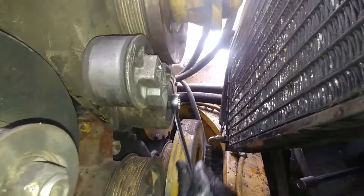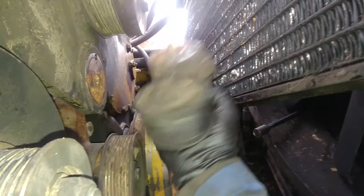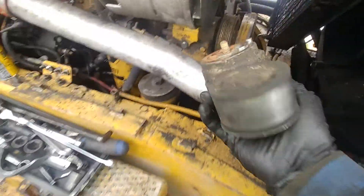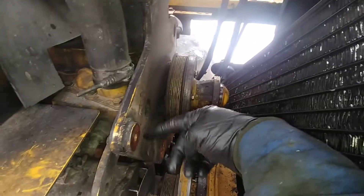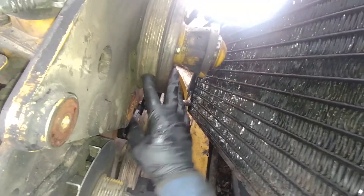Now we're removing the belt tensioner — there's only one bolt. Remove that, and we'll reuse that bolt since the new tensioner comes without one. Put it on the pile. Put some paper towel in the AC lines to make sure dirt won't get inside. We're almost halfway through the process. We still have that problem with the alternator and its one bolt.